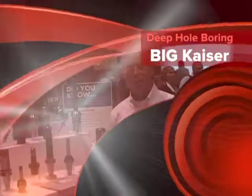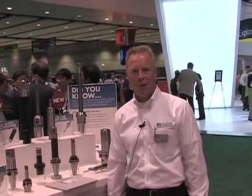Hi, my name is Jack Burley. I'm here at IMTS. I'm Vice President of Sales and Engineering at Big Kaiser Precision Tooling, and today I'd like to talk to you a little bit about some of the new developments in our booth today.